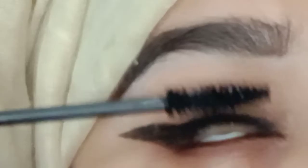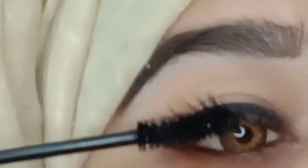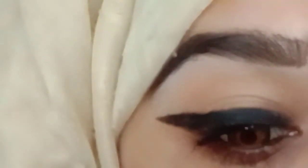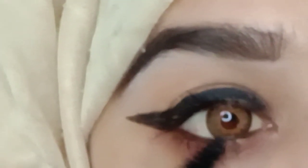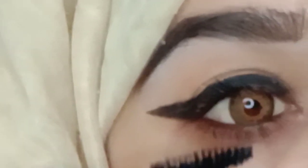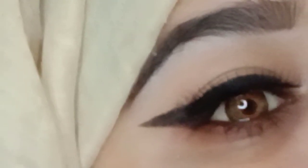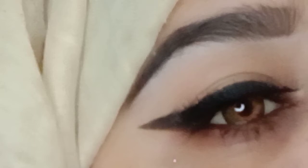I am using Huda Beauty eyelashes. I forgot about mascara — I didn't apply mascara, then I applied it. You need to apply your eyelashes because if you don't, it will look different. So I applied my eyelashes. And this is my final look.